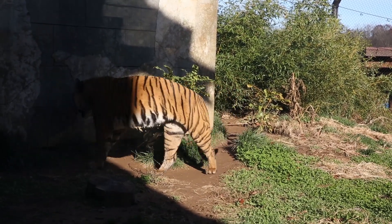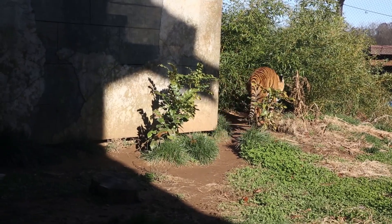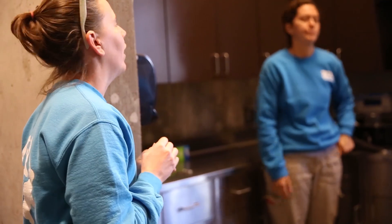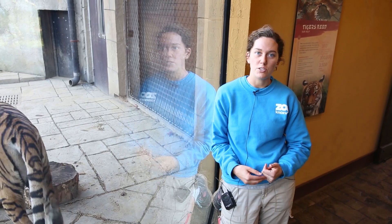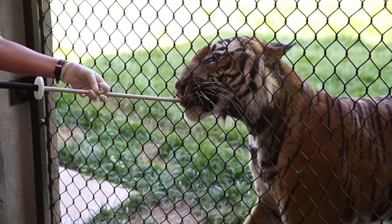The 22-gauge needle is the highest we'll go with him, and it just takes some approximations for him to be comfortable. We listen to what he says — if he twitches, flinches, or gets up and walks away, that's a sign he's not comfortable. So we either keep trying until he is comfortable, or we take it down a notch and go back to the previously worked behavior.